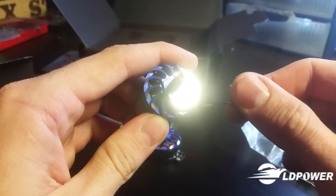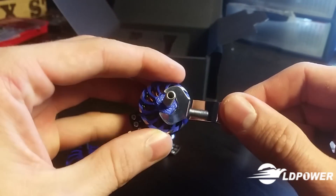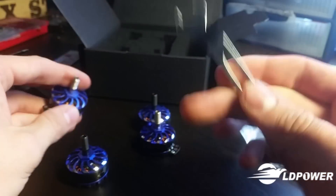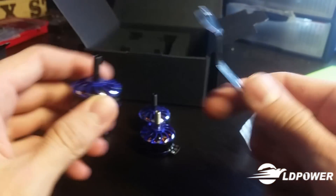So mine doesn't fit — and I tried this earlier, it's not just this one, it's all of them. So I'm going to have to grind it a little bit so I can get it on there. The little wrench doesn't fit.